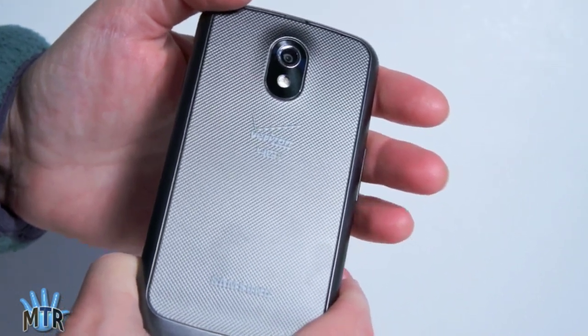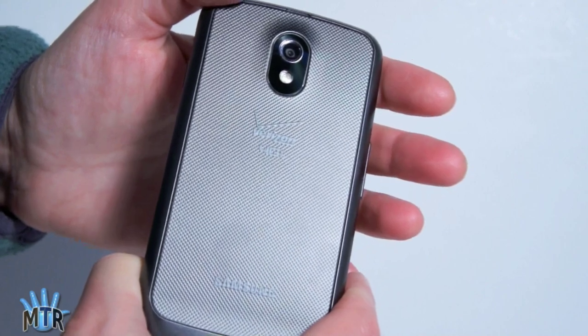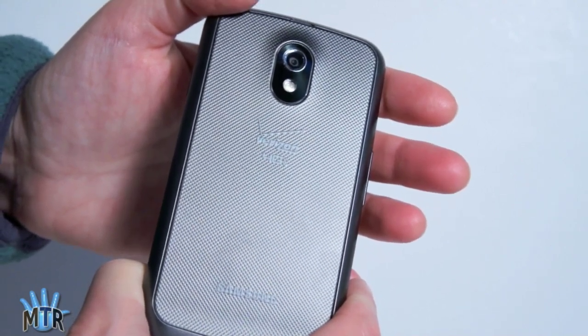Now 5 megapixels isn't that exciting in terms of resolution, but it's an extremely fast camera, and Google is proud of that. It takes nice panorama shots, and we'll look at that in a bit.